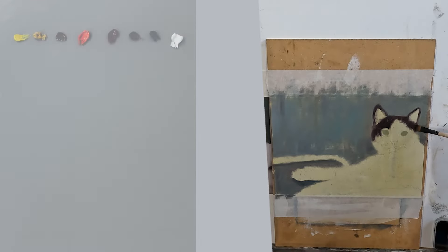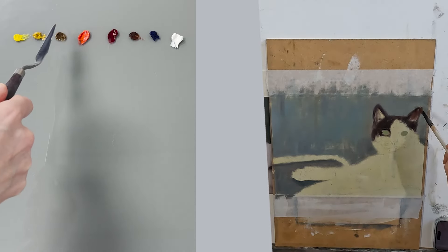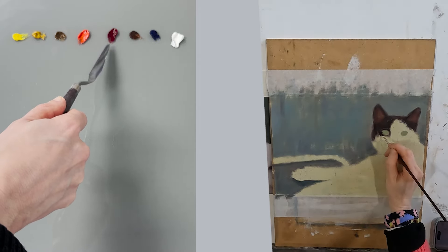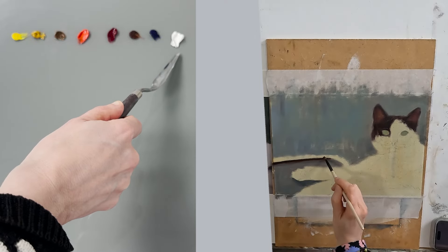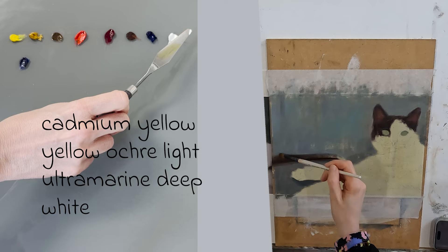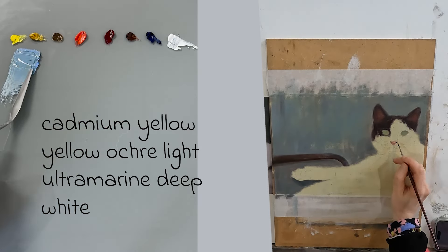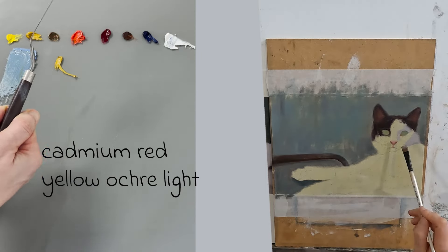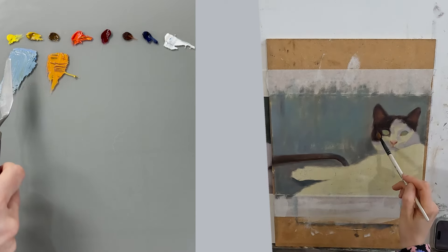The colours on my palette are cadmium yellow, yellow ochre light, transparent yellow oxide, cadmium red, alizarin crimson, transparent red oxide, ultramarine deep, and titanium zinc white. The colours I used to mix up that background teal were ultramarine deep, cadmium yellow, yellow ochre light, and white. I then mixed up an orange using yellow ochre light and cadmium red and added a bit to my mix.